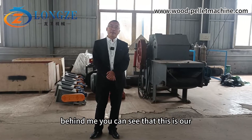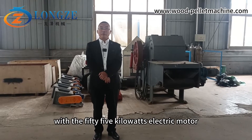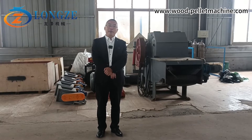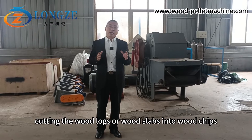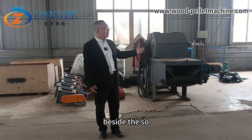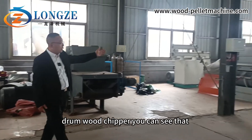You can see that this is our smallest drum wood chipper with a 55 kilowatt electric motor. The capacity is five to six tons per hour. Its function is for cutting wood logs or wood slabs into wood chips.